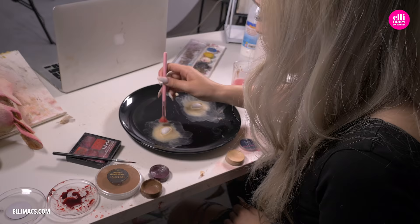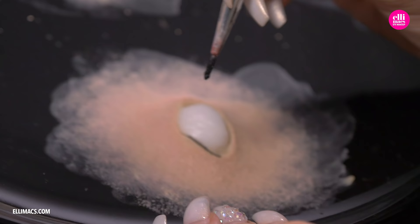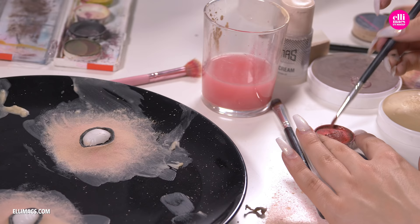Turning our eyes to the eyes — we stipple on a mix of a bright beige tone along with red to bring out the eyes. We also need to line that little edge of the eye with a black, and of course a red iris.